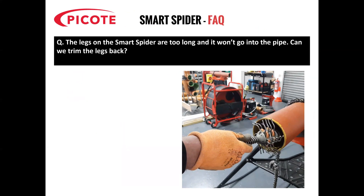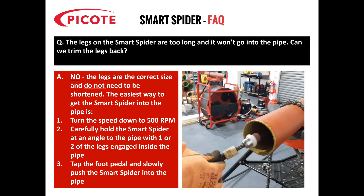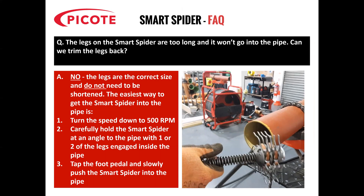The most frequently asked question I get is contractors ringing up saying the legs on the Smart Spider are too long and it won't go into the pipe — can we trim the legs back? Well, actually no, because the legs are the correct size and do not need to be shortened. The easiest way to get the Smart Spider into the pipe is firstly to turn the rotation speed right down to its slow speed, which is 500 RPM. Carefully hold the Smart Spider at an angle to the pipe, with one or two of the legs already engaged inside the pipe, then tap the foot pedal and slowly push the Smart Spider into the pipe. You can see just how it's done in the video on the right-hand side.